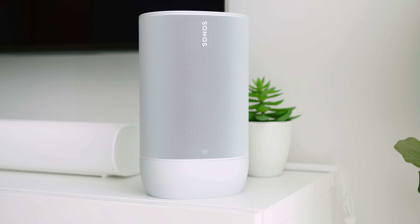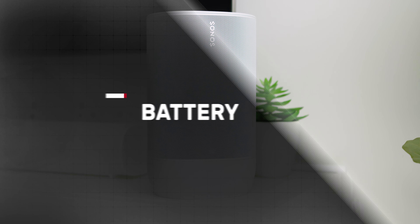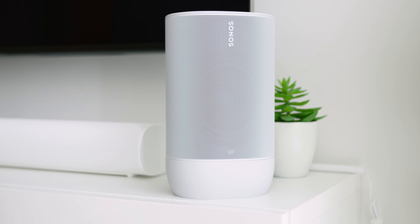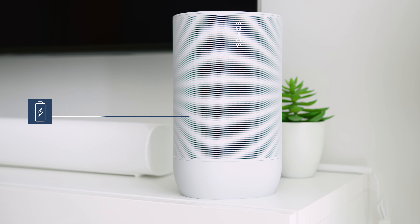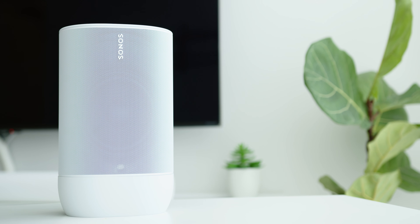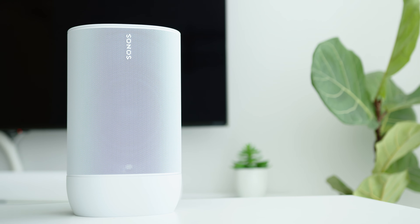Since it is a portable speaker, let's look at the battery life. Sonos claims up to 10 hours at medium volume, and based on my test, I got a total of 9.5 hours at almost maximum volume, both on Bluetooth and Wi-Fi connection. The battery life was great on the Sonos Move overall. When it comes to charging, I got from 0 to 36% in 25 minutes of charge, which was also a huge plus.